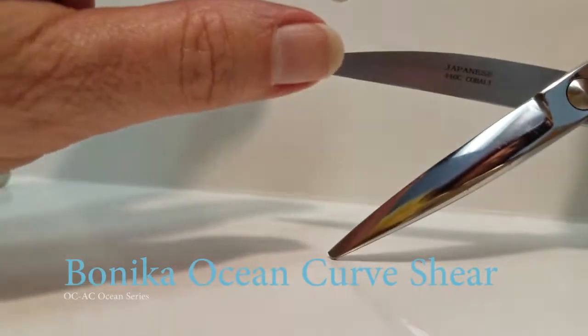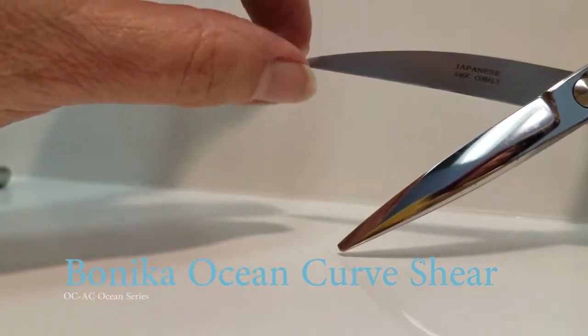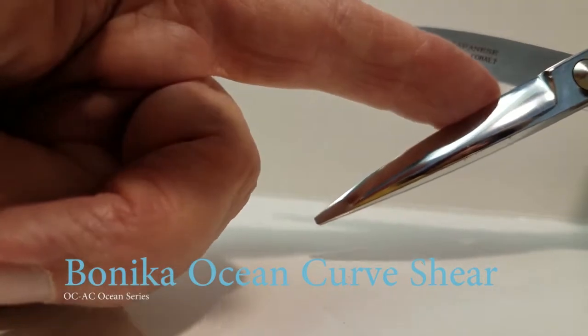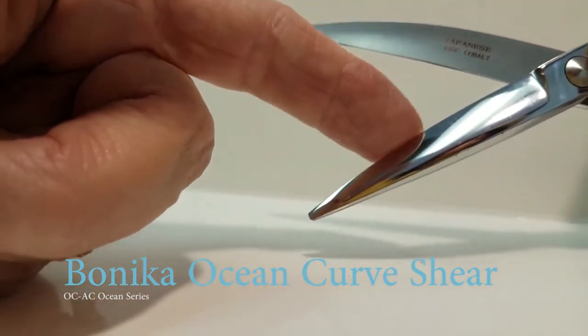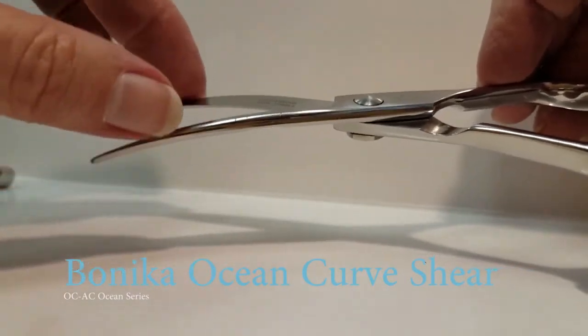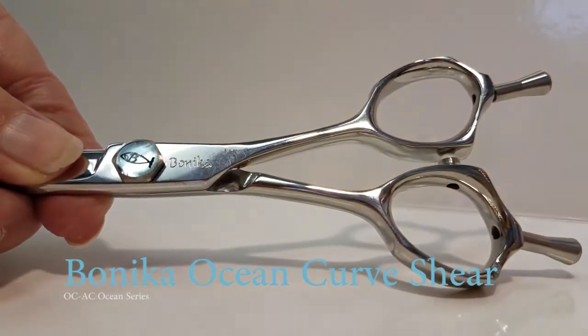The curve is a very extreme curve and it's sharper than your average shear — about 30% sharper. On the inside blade, you're going to notice a smoothness toward the pivot and sharper toward the tip. This allows you to slide cut at the back and point cut with efficiency at the tip.